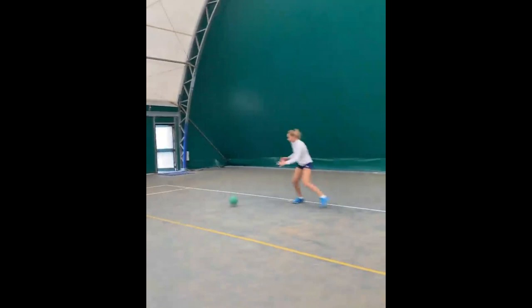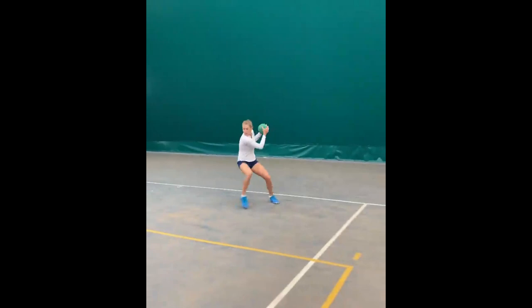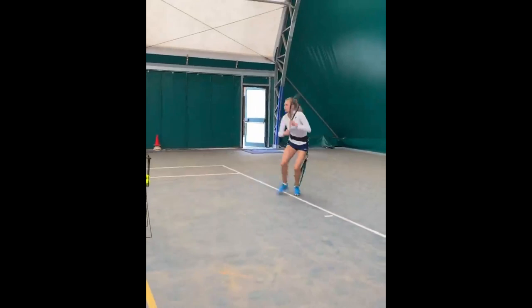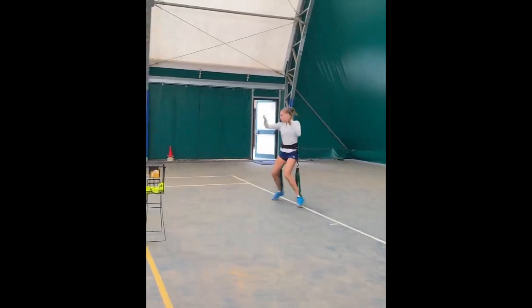This level of control translates directly to her court agility, helping her stay light on her feet and quickly respond to her opponent's shots. The medicine ball ground stroke footwork drills challenge her agility in a whole new way. As she moves around the court holding the medicine ball, her agility is put to the test under added resistance, enhancing her ability to move explosively in any direction.